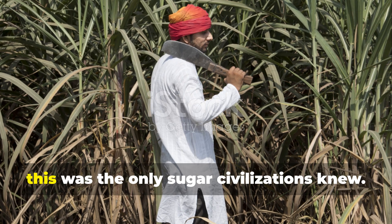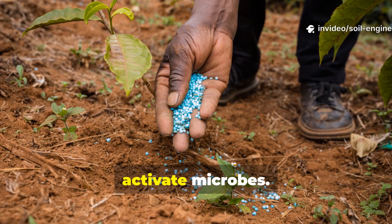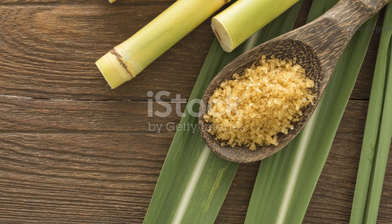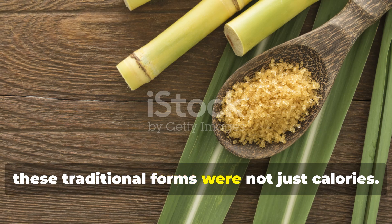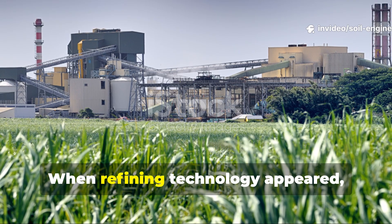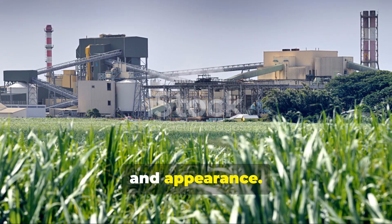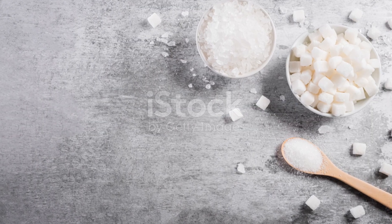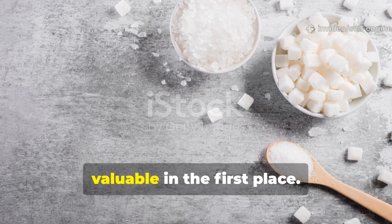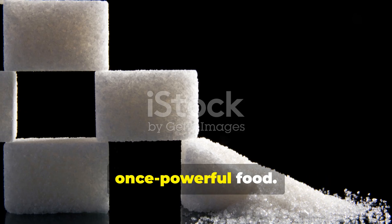For thousands of years this was the only sugar civilizations knew. Farmers used it after long days in the fields, gardeners added it to soil brews to activate microbes, healers dissolved it in water for energy and recovery. Unlike refined white sugar, these traditional forms were not just calories — they were nourishment. When refining technology appeared, the goal of industry was not nutrition but shelf stability, profit, and appearance. White sugar looked clean, predictable, and controlled, but in that process we lost the nutrients that made sugar valuable in the first place. What remained was the shell of a once powerful food.